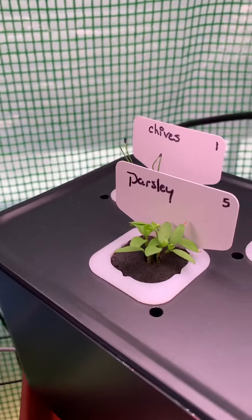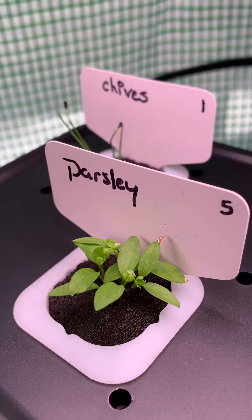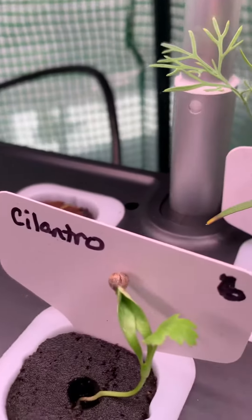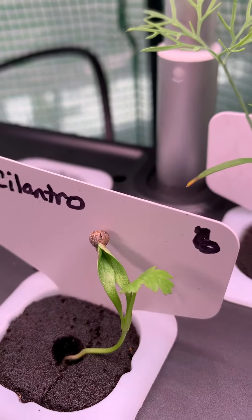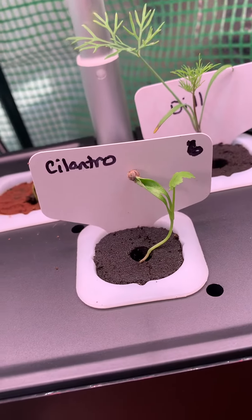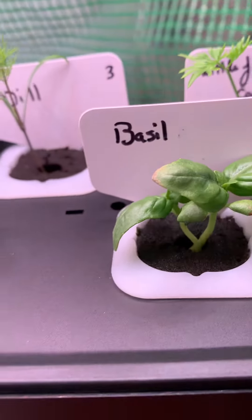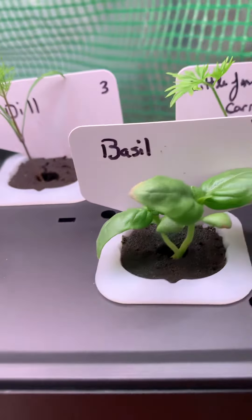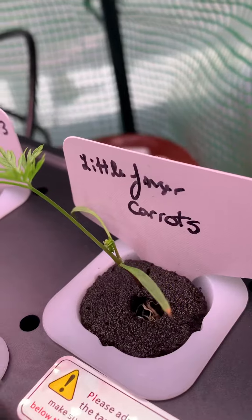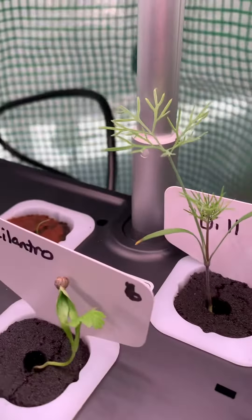So let's just take a peek. Here's our parsley — we see a lot more flowering going on. Here's our cilantro — look at that beautiful leaf. Here's our basil. Our little finger carrots. There's our dill.